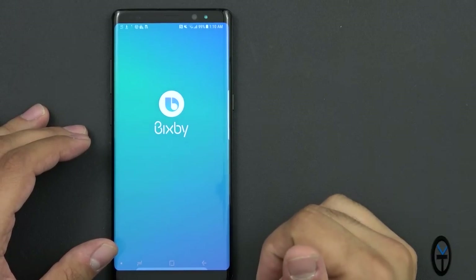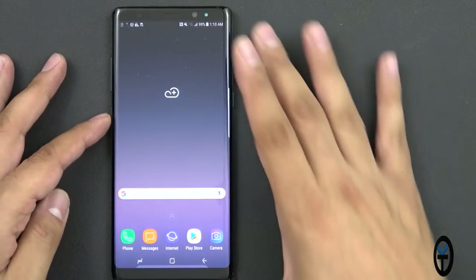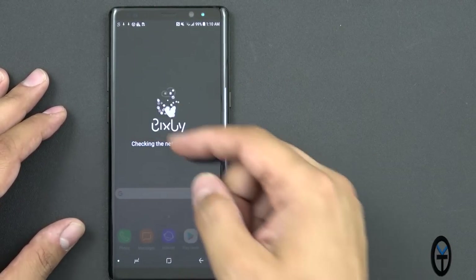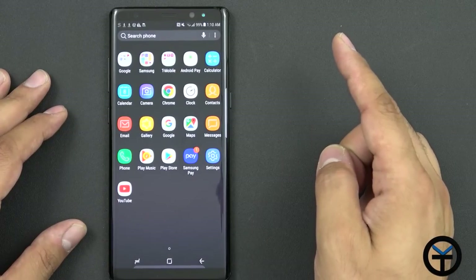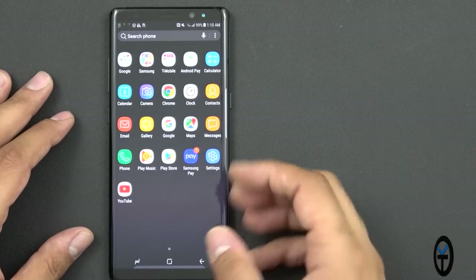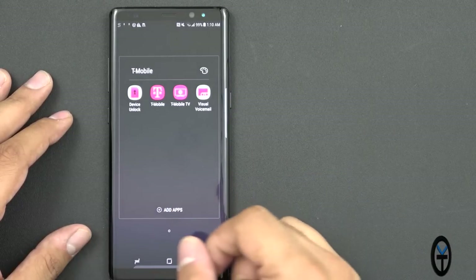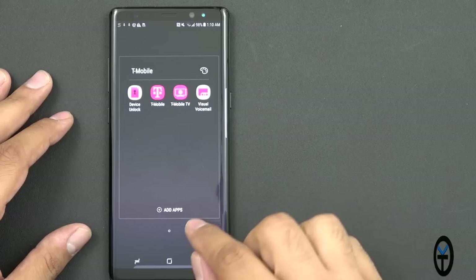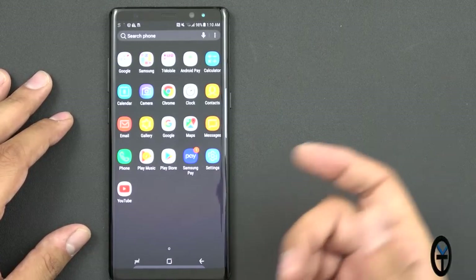The launcher is very similar to what we had before. Swiping from the left gives you access to Bixby home, which you can set up later. You can also initiate Bixby voice by pushing the button on the left. Swiping up gives access to the app drawer. Being a T-Mobile variant, we do have some bloatware: Device Unlock, T-Mobile Home, T-Mobile TV, and Voicemail. T-Mobile Home is essentially just an account management app.